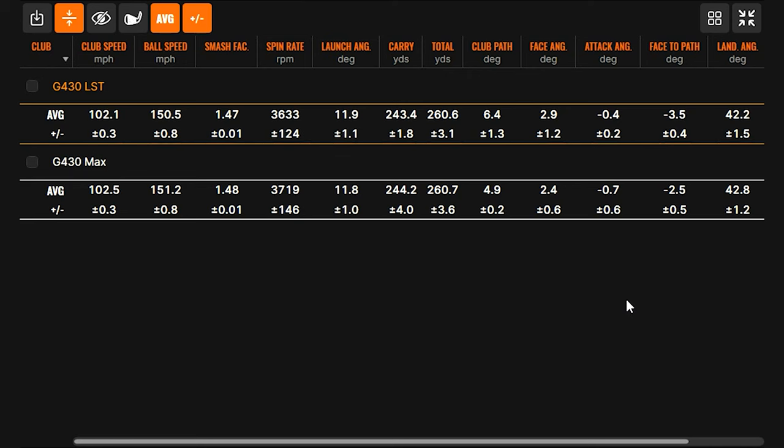Neither of them are super intimidating to hit — the Max looks like you can hit it anywhere, and you still get that feeling a little bit with the LST. It just looks so easy to hit. The dispersion one more time: a remarkable grouping for a fairway wood shot from 260 yards — a lot of consistency and forgiveness packed into these G430 fairway woods. If you're interested in the G430 Max or G430 LST, get fit at Second Swing with one of our experts. Thanks Cam for joining and hitting the shots today.